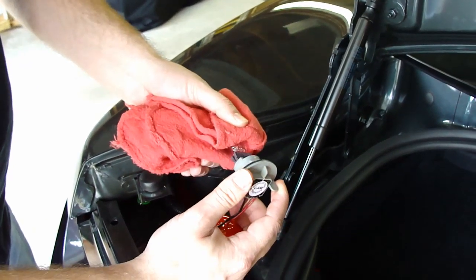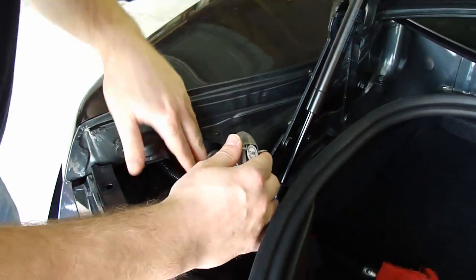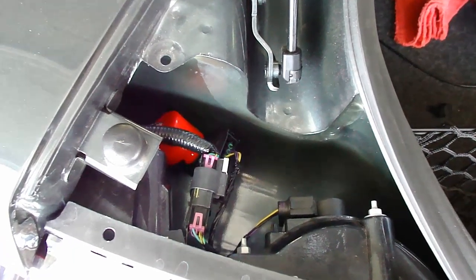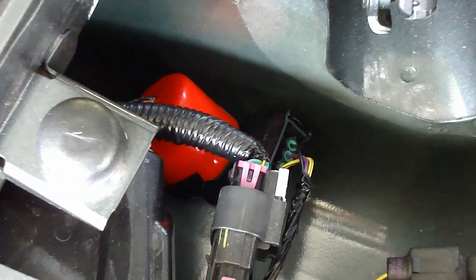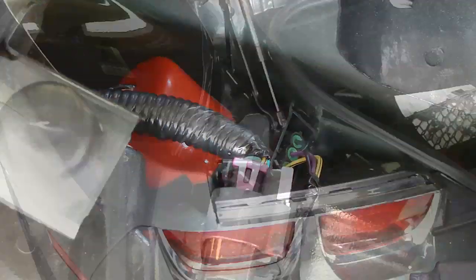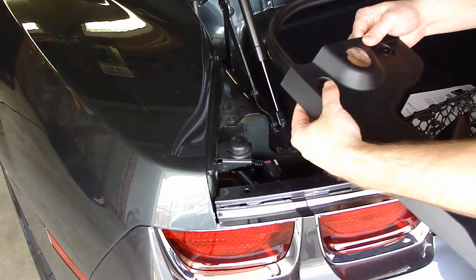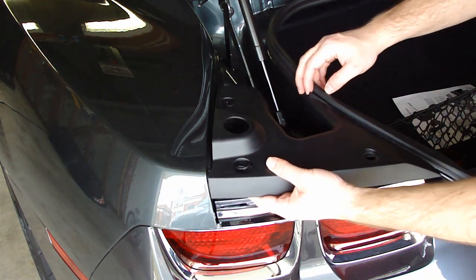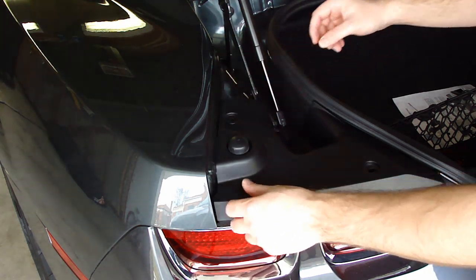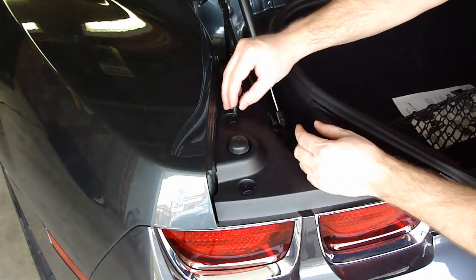Just take the original bulb, put it into the end of the new socket, and then move it right back into the original location. Once complete, you're really just interrupting the signal to make it sequential. Then we're going to button everything up the same way we unbuttoned it — simply put the original cover back in place and pop the center pins back in, nice and easy.